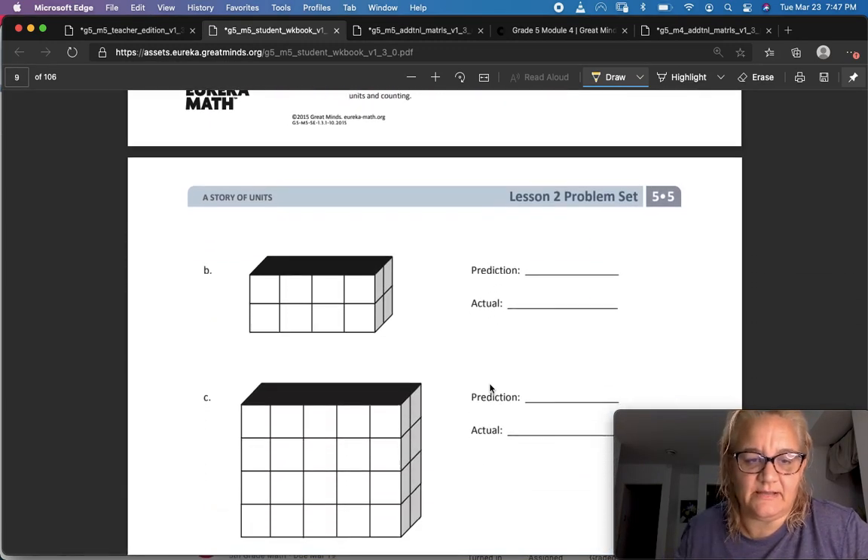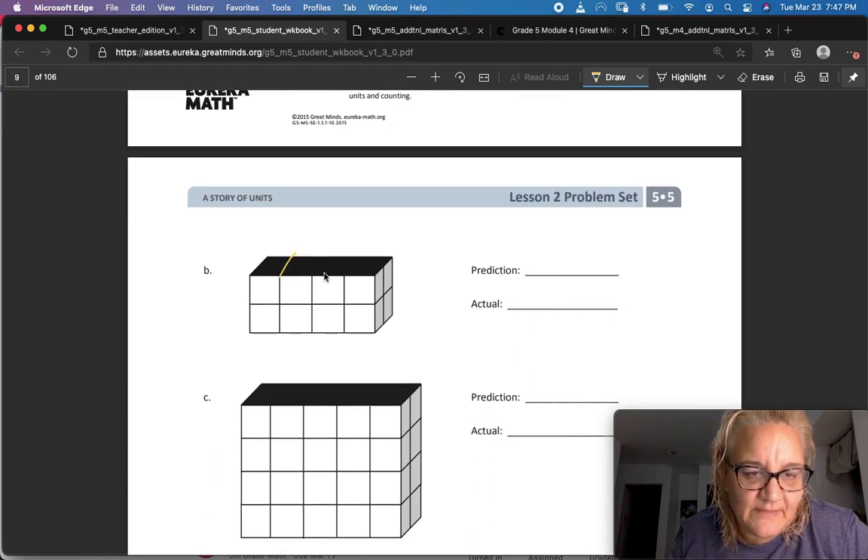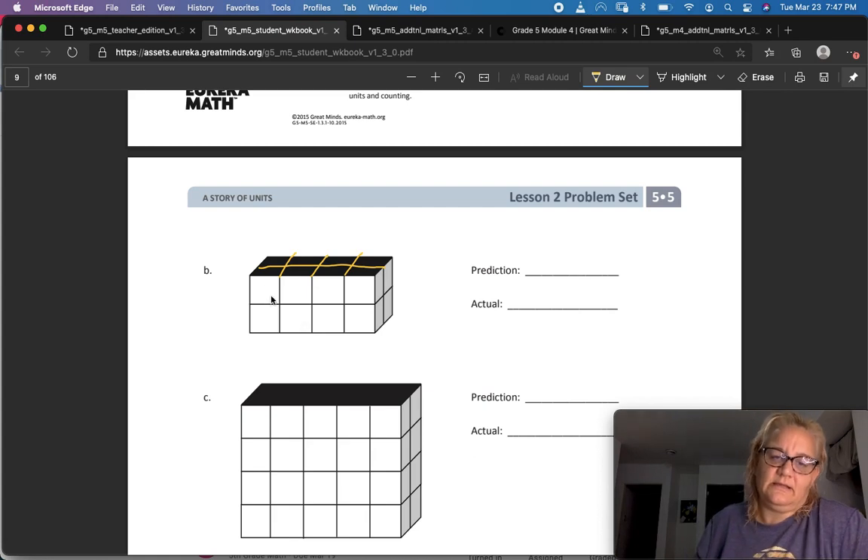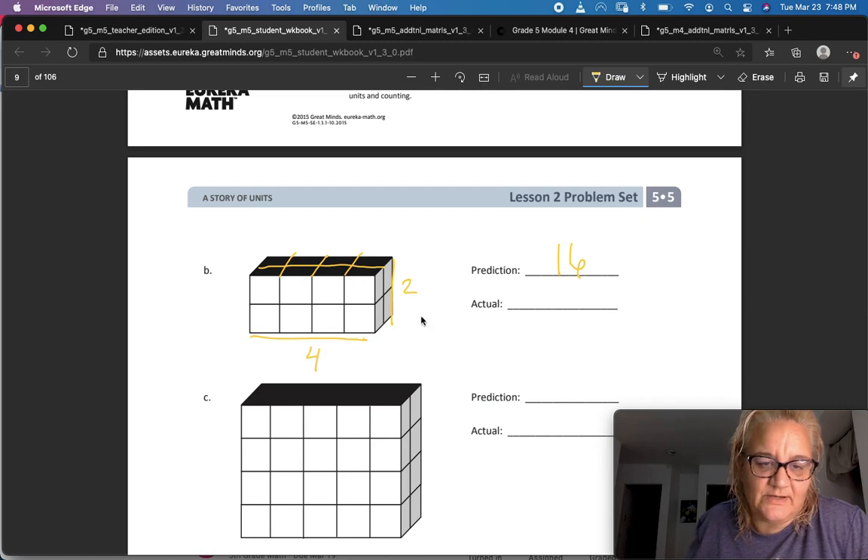Next one — I'm going to draw those lines in. Now I have one, two, three, four, five, six, seven, eight on a layer, but there are two layers. So if each layer is eight, my prediction is sixteen. I can figure that out as four times two times two, which is sixteen.